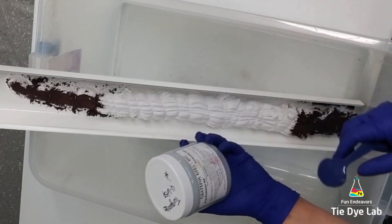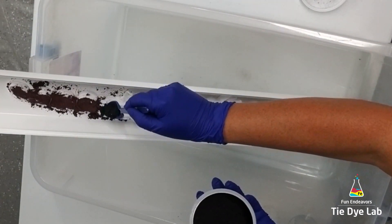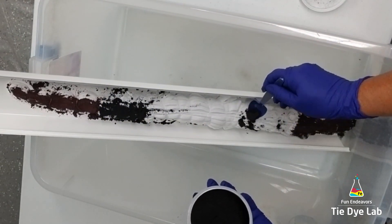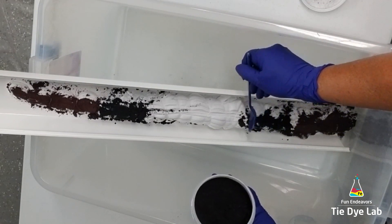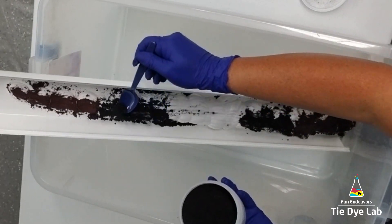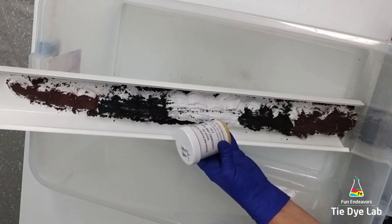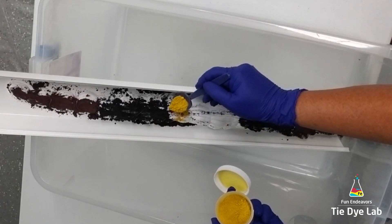The second color that I'm using is Turquoise from Grateful Dyes. I'm going to put that right up next to the Hot Hibiscus on the top and on the bottom. The third color I'm using is Lime Twist from Custom Colors.